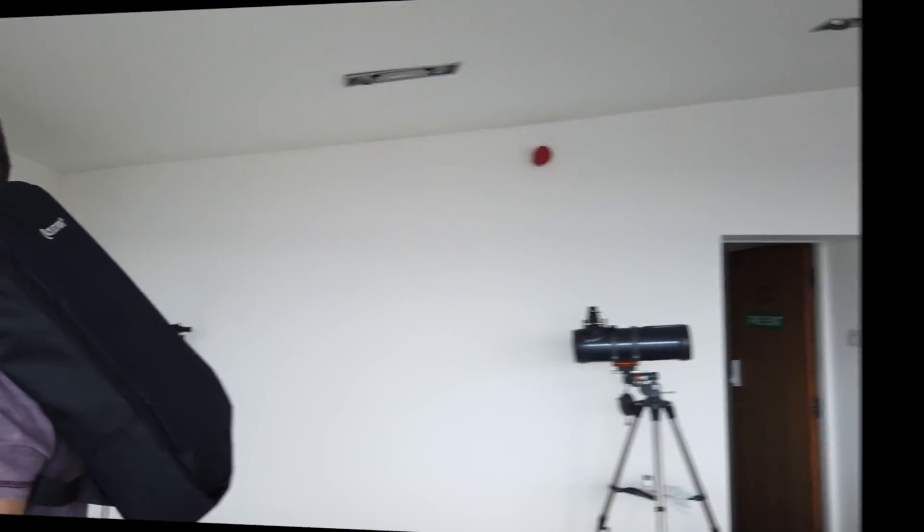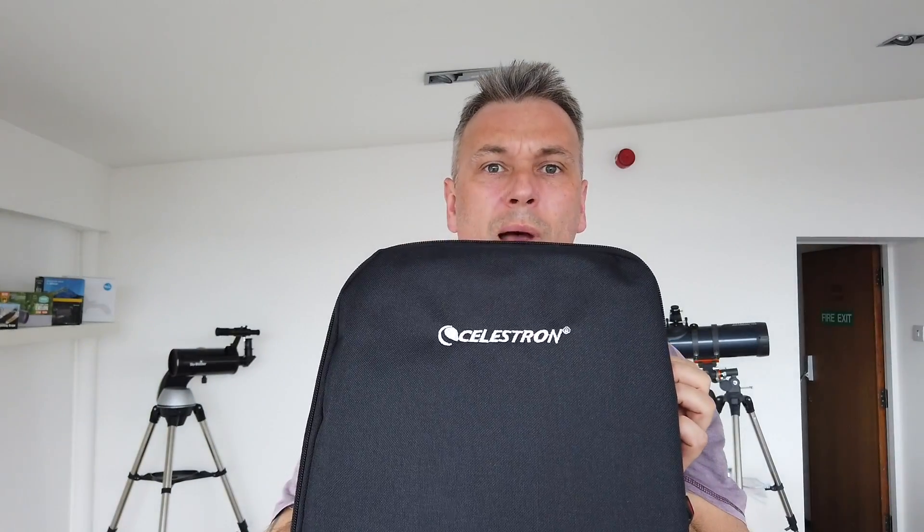Snazzy backpack — great idea. Hey, I got me a TravelScope 50 in this backpack!